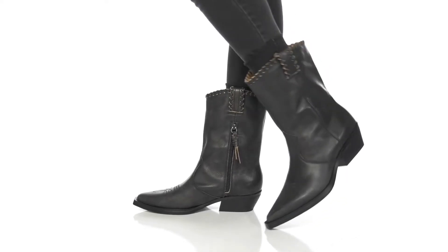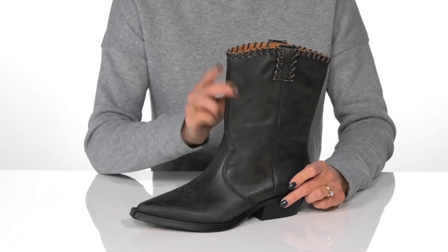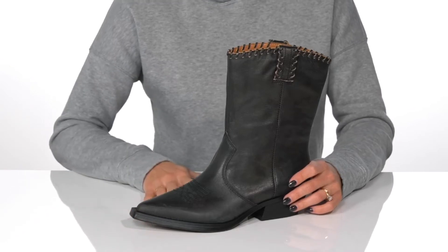This Western-inspired boot will look so cute on your feet this fall. These are the Lance boots from Franco Sarto and they feature a leather upper with awesome stitch detailing and a snip toe silhouette.